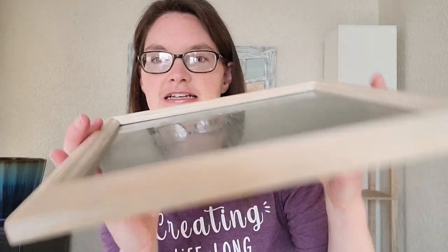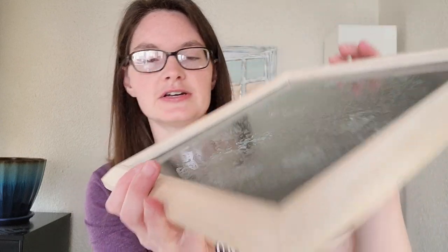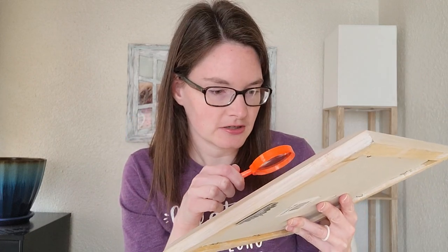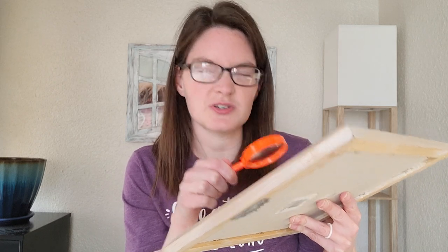I want to show you how mine turned out — hopefully you can see it on the video. You can see the water has evaporated and crystals have formed. Have students take their magnifying glasses and observe what they notice about the crystals: any patterns or structures. It's really very interesting. That is what I have for you for CC Cycle 1 Week 19 Hands-On Science Experiment. See you guys soon, bye!